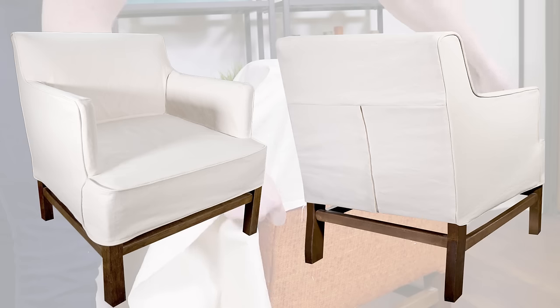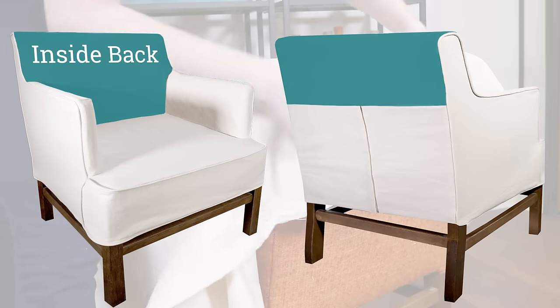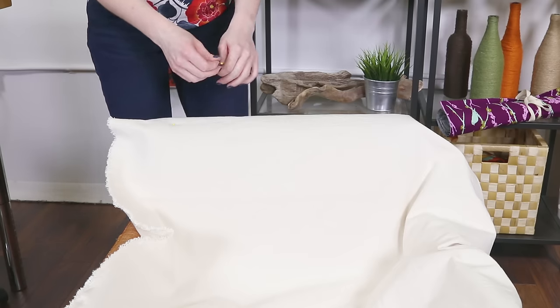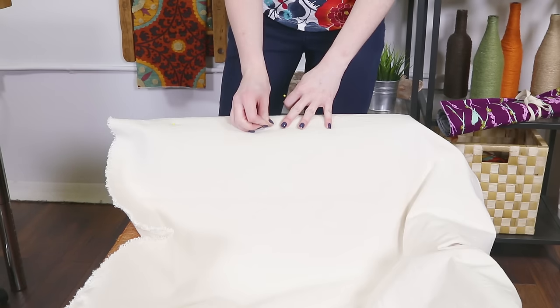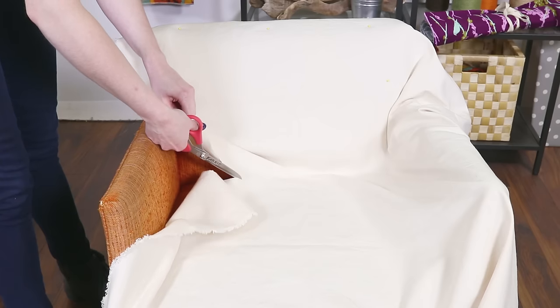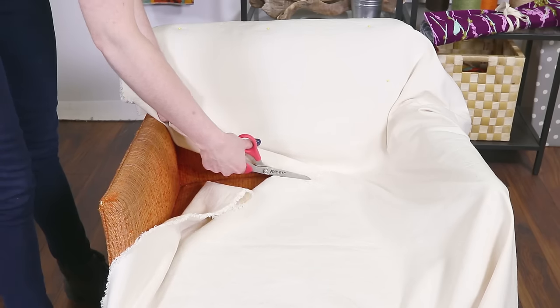The inside back piece should wrap over the top and end just past the arms, which is where the opening will start. You can put in a zipper, snap tape, ties, or velcro which is what I'm using. Pin it to the chair in several places to keep it from slipping. Cut the fabric but leave plenty extra for now.